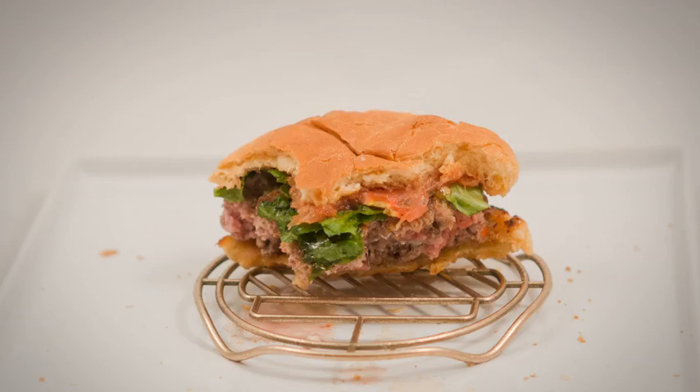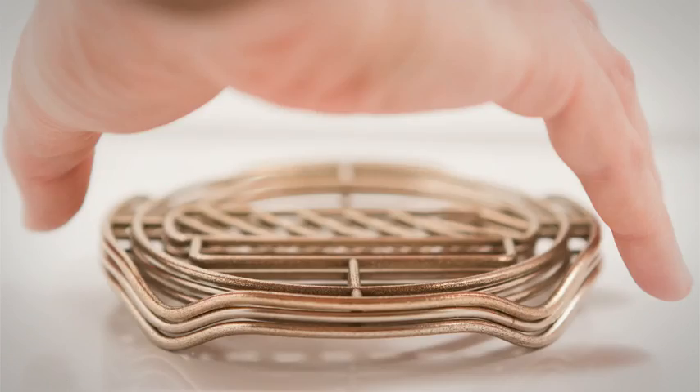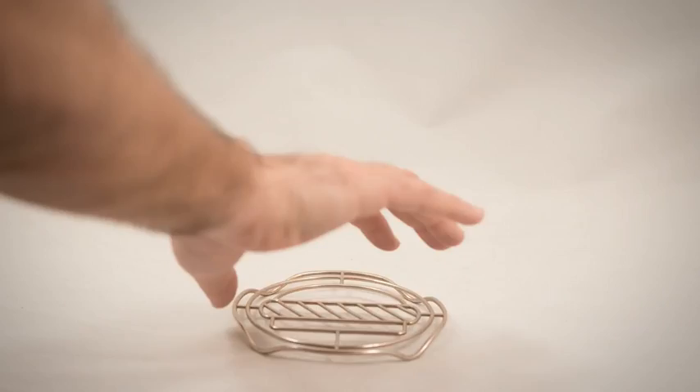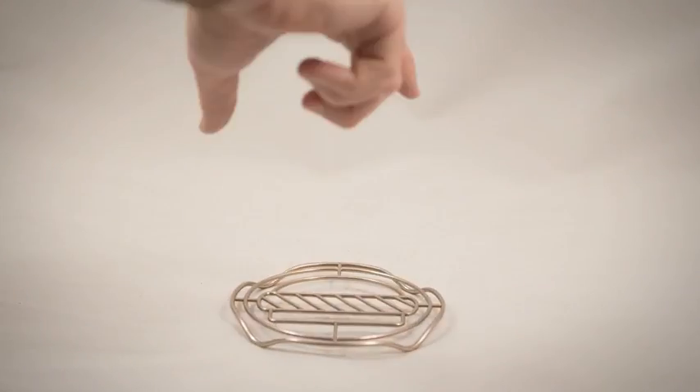It is a stainless steel frame that is dishwasher safe. It's also designed to be neatly stacked and stored in any kitchen. We have everything in place to get the Burger Lift manufactured and onto plates around the world.